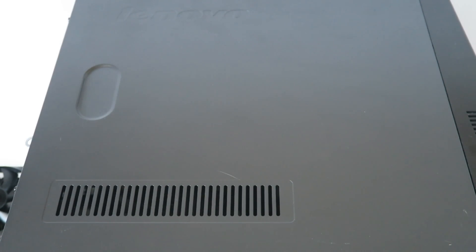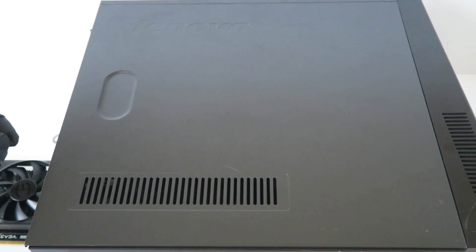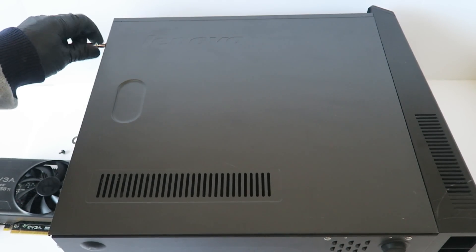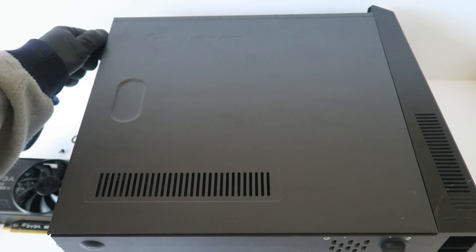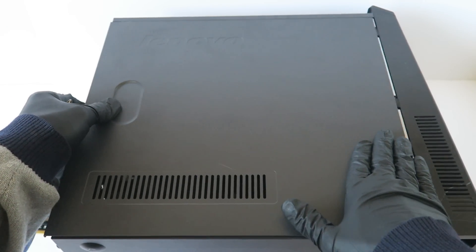What's going on, guys? This is Max. Today we have a Lenovo ThinkCenter desktop PC model A50AE and we're going to do some upgrades. I'm going to remove the side cover panel — there are two screws in the back, so you have to use a Phillips head screwdriver. Then you're going to slide it to the left.